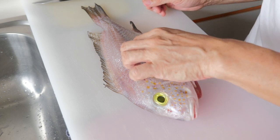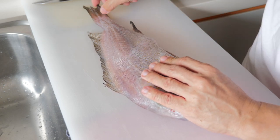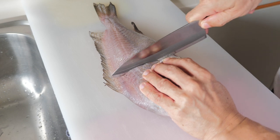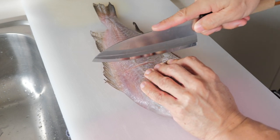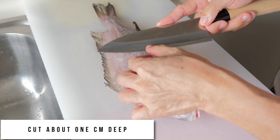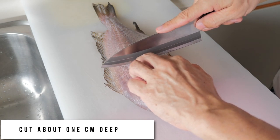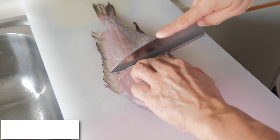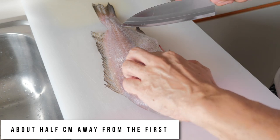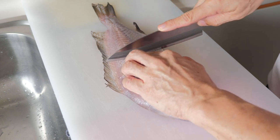I'm going to fry the fish today. What I'm going to do first is give it a few good scores. Make a cut on the body — about one centimeter deep. Then I like to cut another one close by, about half a centimeter from the first one, and then repeat the same on the other side.